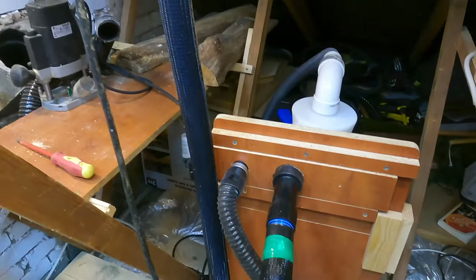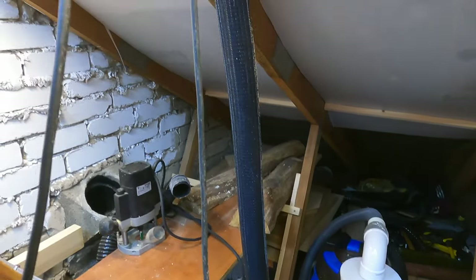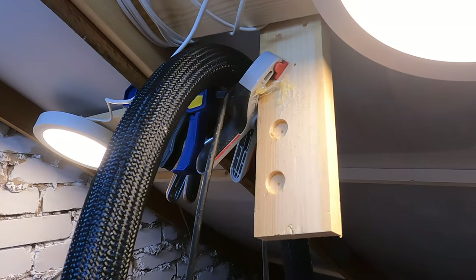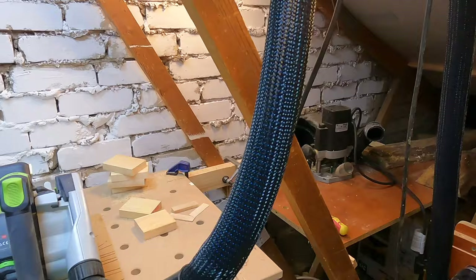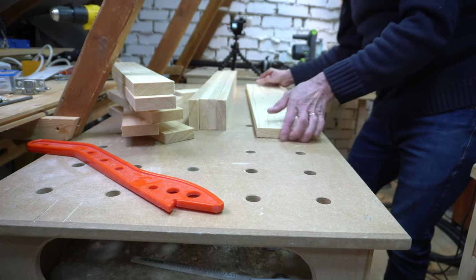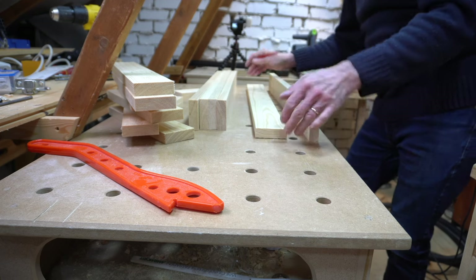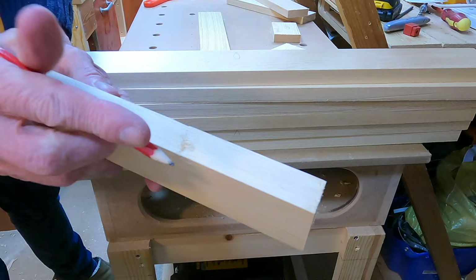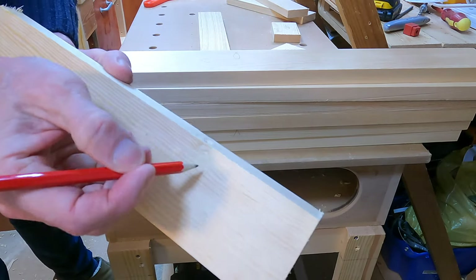This is how I am currently suspending my dust extraction hose. This end of the workshop is currently under redevelopment and I will bring you some more videos of this soon. With all my stock now cut to length I could pair up the stiles and rails. This provides the opportunity to ensure that any imperfections were not on the visible faces or edges.